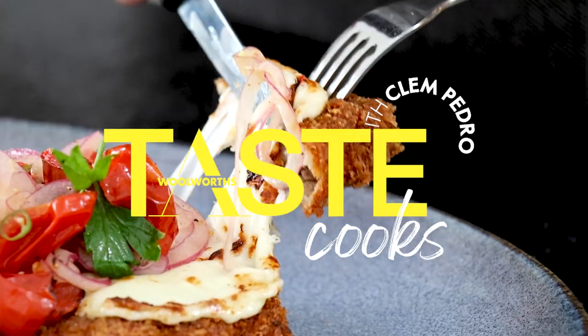It's Father's Day and we're raising the steaks. Steak, palm, malted mozzarella, and slow roasted onion salsa.